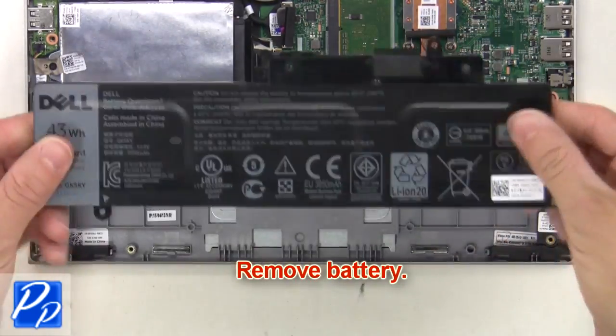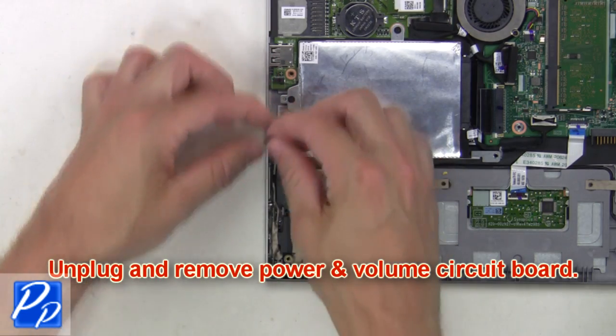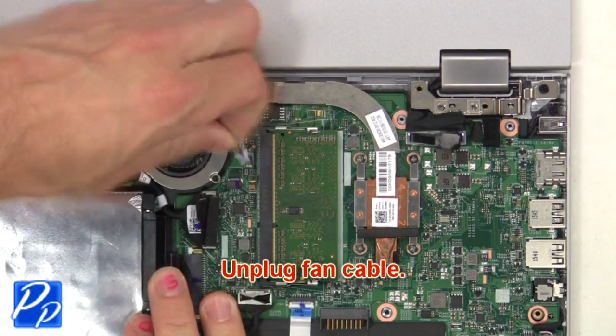Now remove the battery. Now unplug and remove the power and volume circuit board. Then unplug the fan cable.